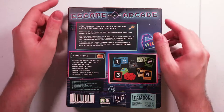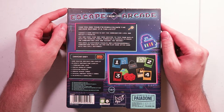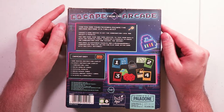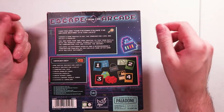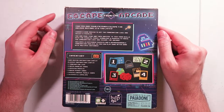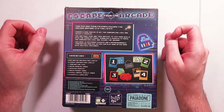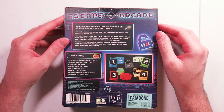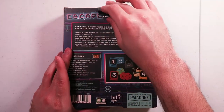I gotta grab a knife - there we go, that's open now. So, Escape from the Arcade: can you and your friends escape the arcade before it's too late? Choose a game master to set the combination lock and select four puzzles. You and your team are then invited to test your skills with riddles, code symbology, and puzzles to crack the combination lock and escape the arcade. Includes 16 different puzzles and a reprogrammable combination padlock, so you can play game after game after game with multiple outcomes.